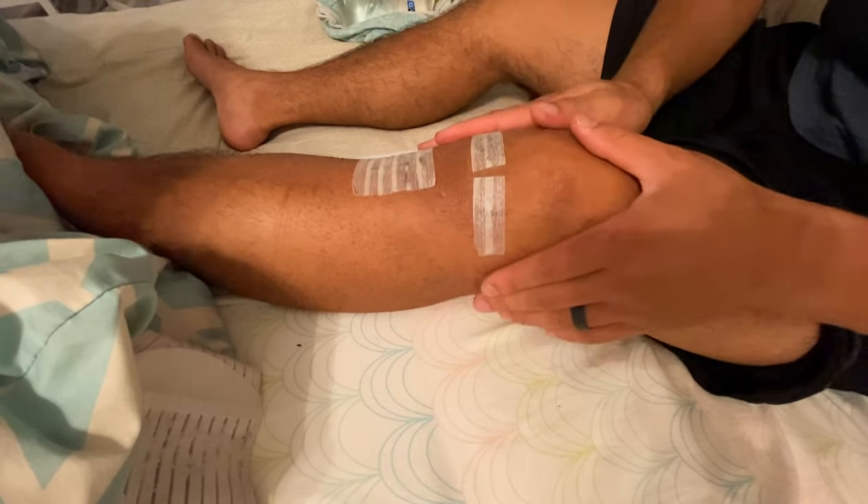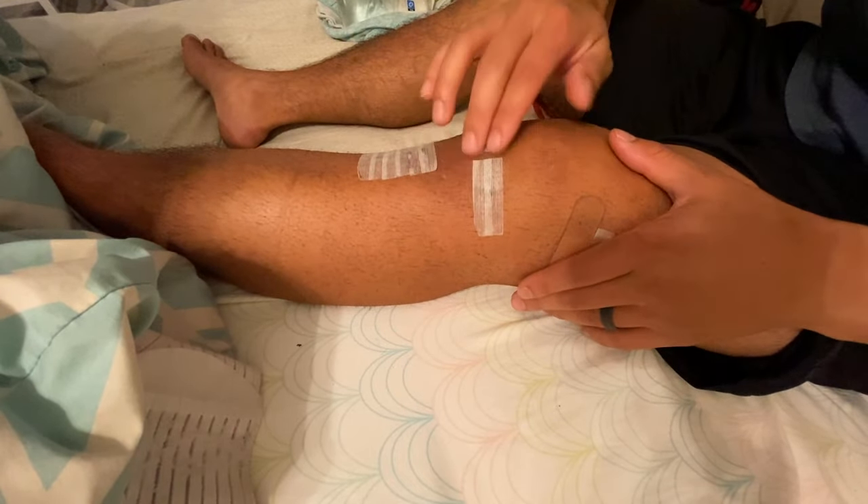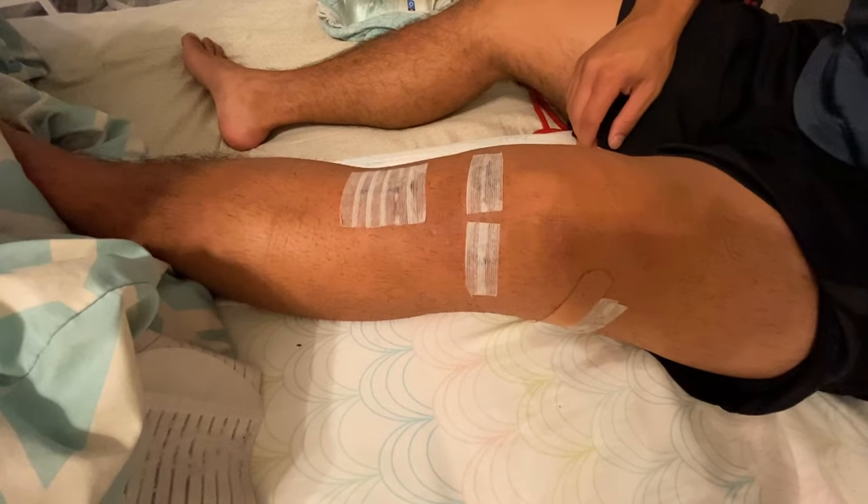Even after ACL surgery the first time I used the knee sleeve a lot, and I felt like that little bit gave so much support even when doing activities. I highly recommend getting the knee sleeve just to limit swelling, and it's so good for sports and things afterwards — it just gives you that little bit of support you need.